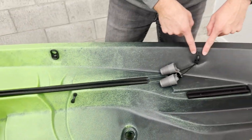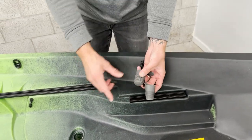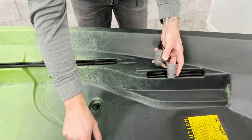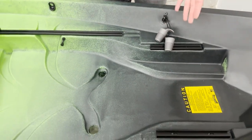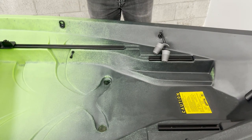We have another multi-function pad eye right here, and these are going to be the scupper plugs. The scupper plugs are for the scuppers themselves, and this is what distinguishes between the self-bailing mode and the max weight capacity — we can plug those and get our maximum weight.